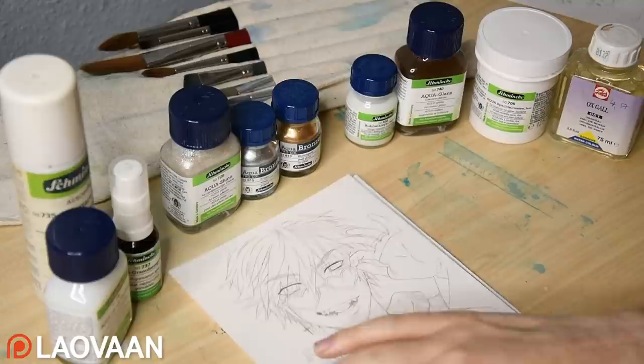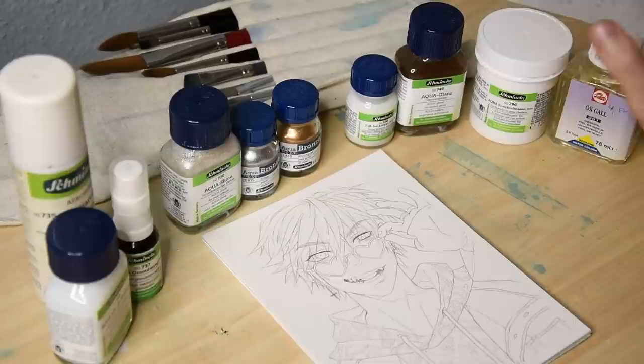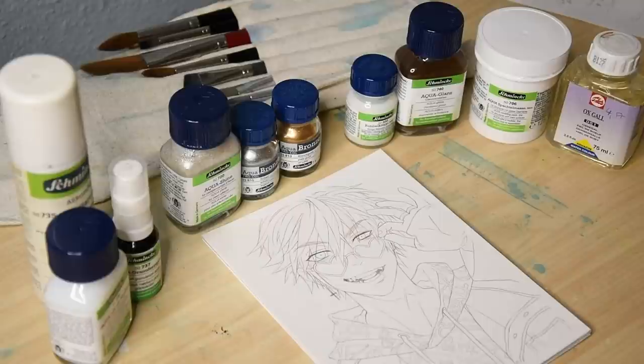The mediums we have here are quite varying. We have paste, gel, powder, spray and liquids. And depending on the medium you can directly mix them with your watercolors or use them to prime the paper. They are used to nullify or intensify existing properties or even create new ones.